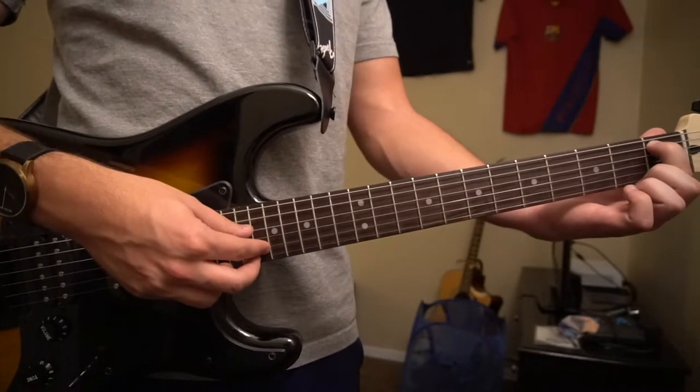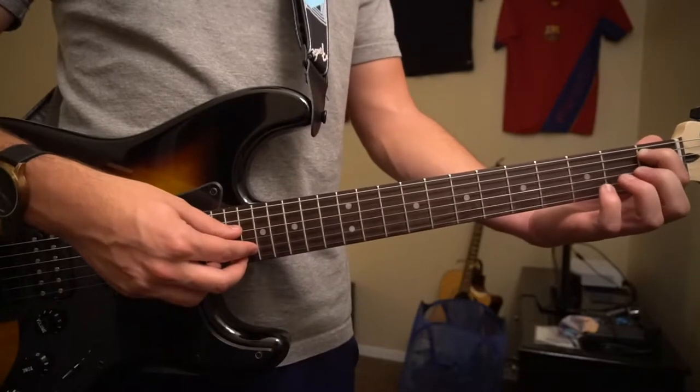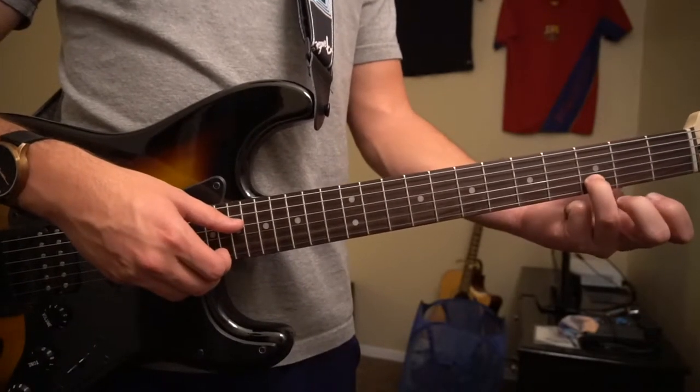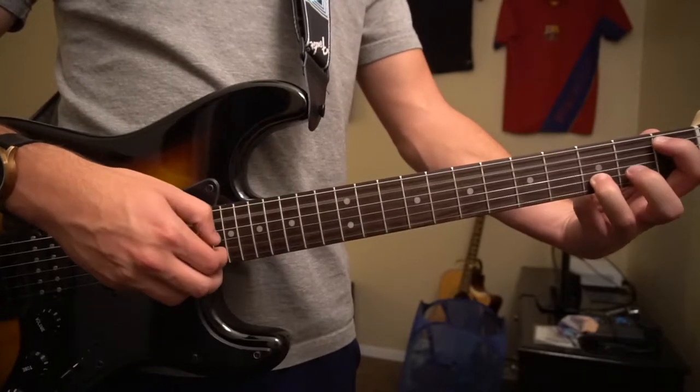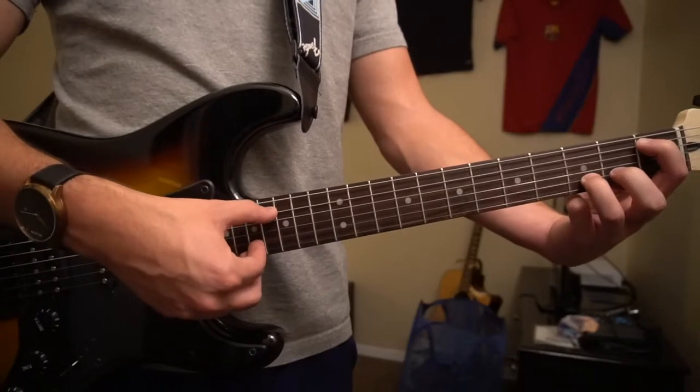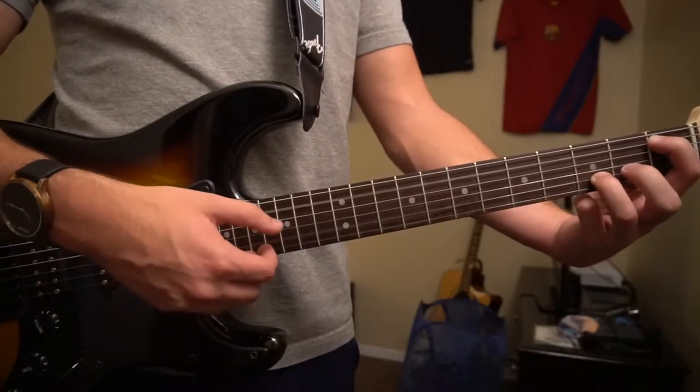We're going to start in this position. Your index finger is going to be on the first fret of the A string, and you can either put your pinky or your ring finger on the third fret of the B. We're going to just alternate picking between those two notes — the A string and the B string.